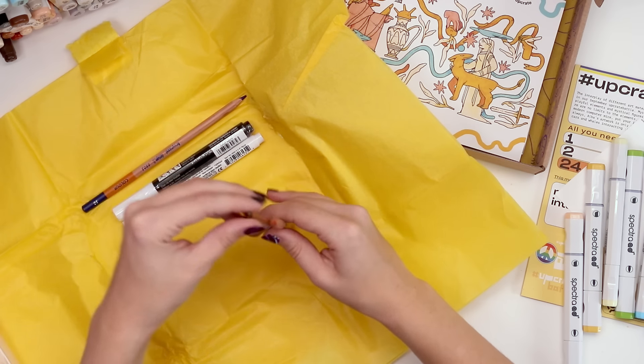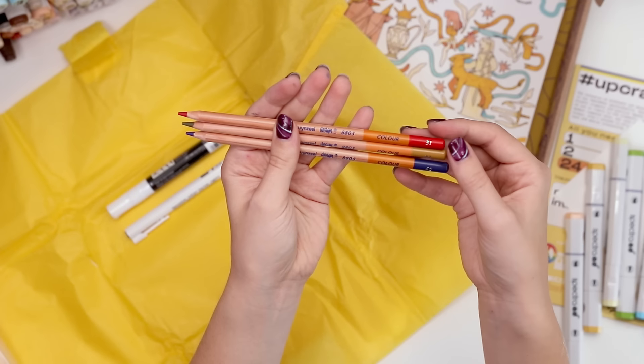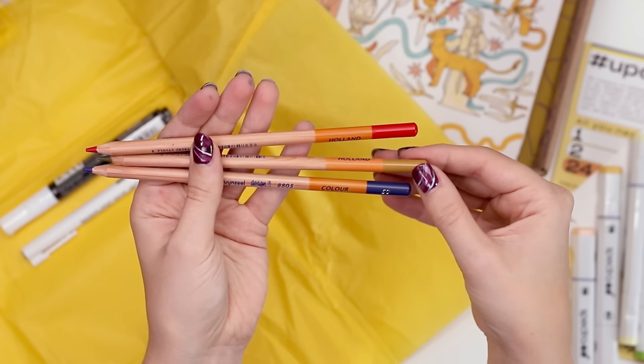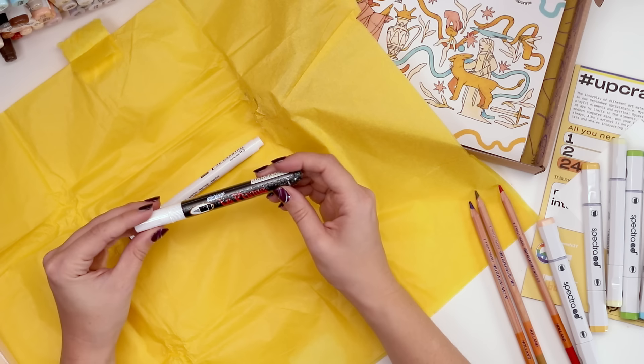So in the box there are three pencils. These are the Brunzeal colored pencils — we have one in red, one in like a poopy nude, and a navy sort of blue. I also have a...